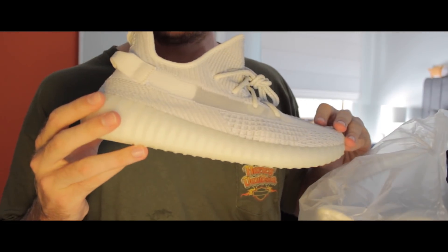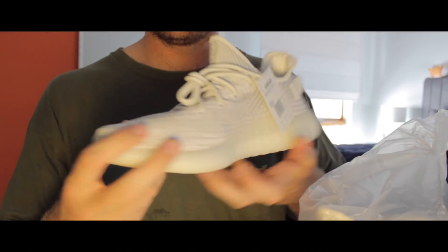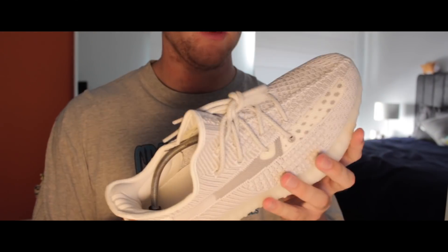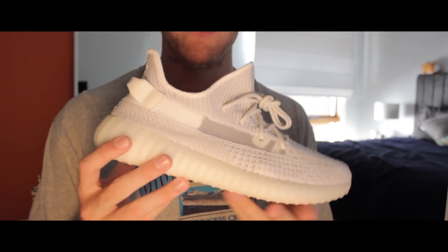350 V2 — the static reflectives. I will do an overview of the shoe as well after this in the same video. Now we'll actually be looking at the quality and how accurate the shoe is itself.